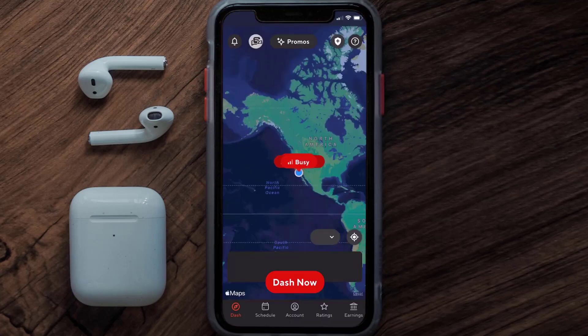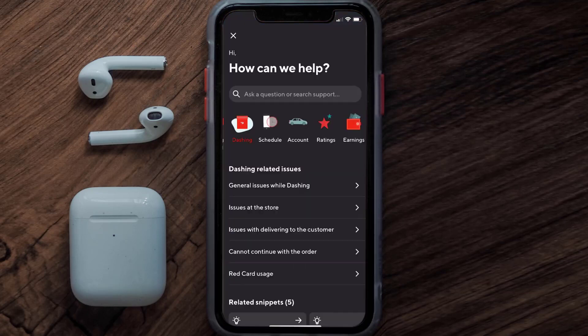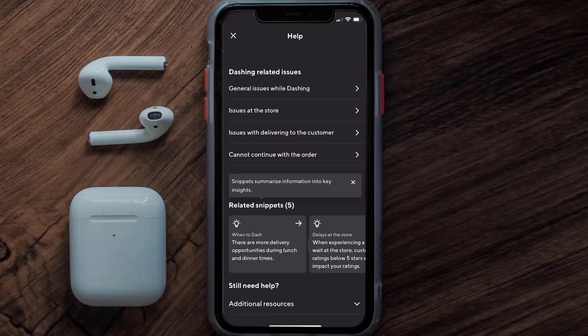Open up the Dasher app on your mobile device, and then from the home screen tap on the icon in the top right corner. It'll take you to a new screen. From here, scroll all the way down to the Additional Resources option and tap on the dropdown icon.